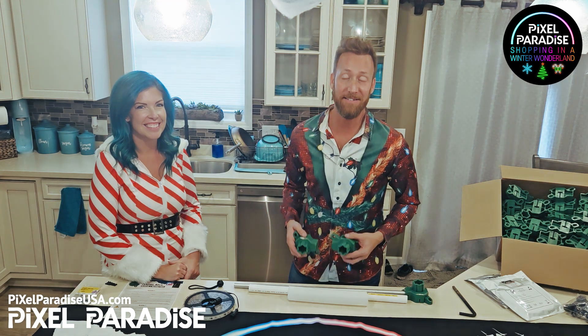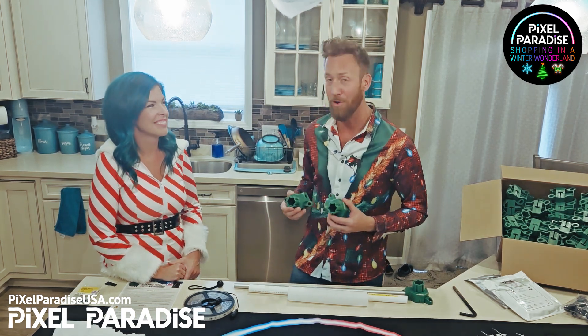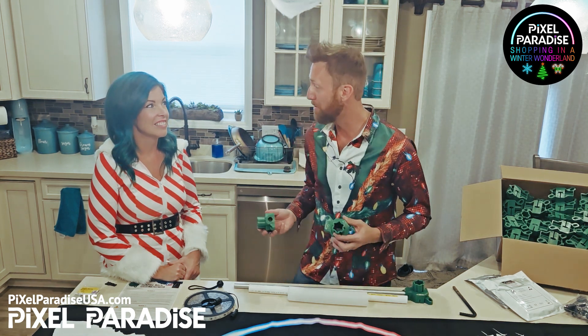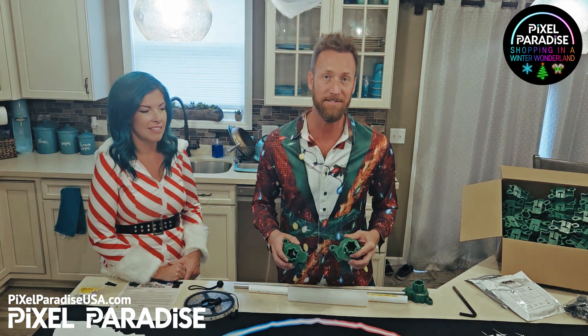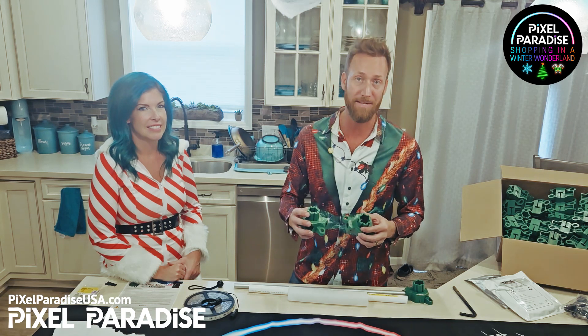I'm Dave Mills with Pixel Paradise, and today we are excited to share with you something that we've been working on for over a year. That's right, the Leaping Arch Base. One of our most popular products, we now have injection molded right here in the United States, and in a little bit I will be going over the details of what makes our arch bases the best.